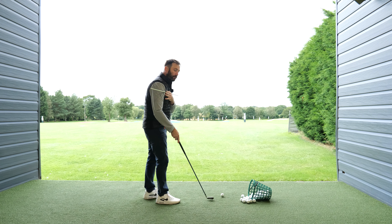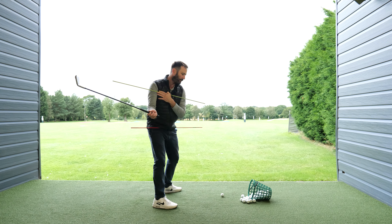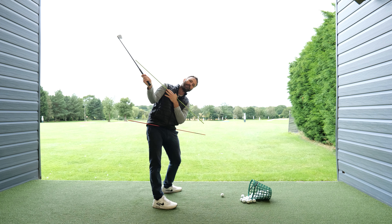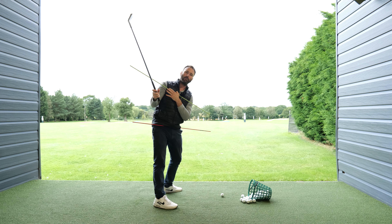If you are the kind of golfer — which will be a very high percentage of golfers — that has a tendency to stand up in the backswing and get a flat shoulder turn, what you will try to do is just drop your shoulder down. But this won't work and that's not how we're designed to move in the golf swing.